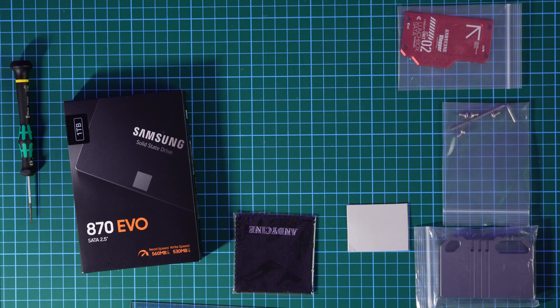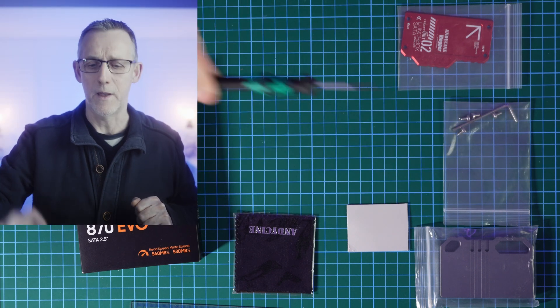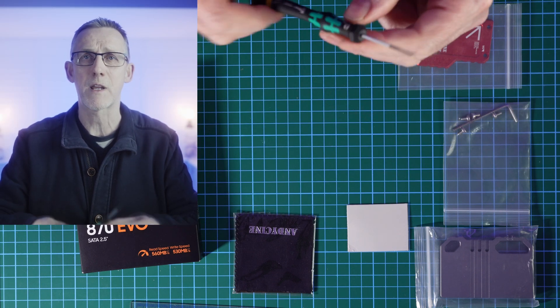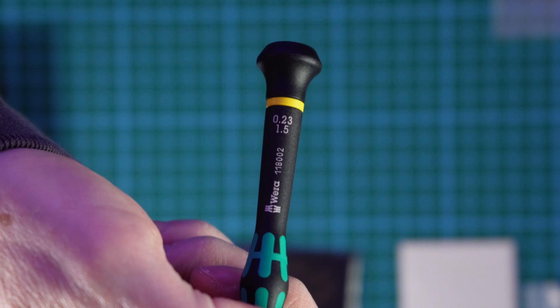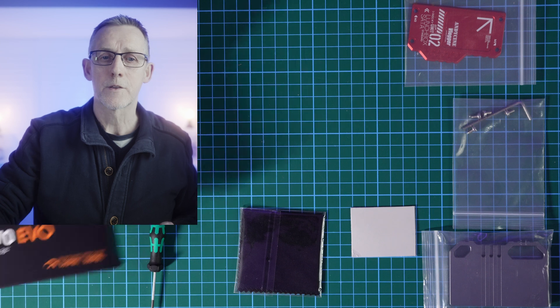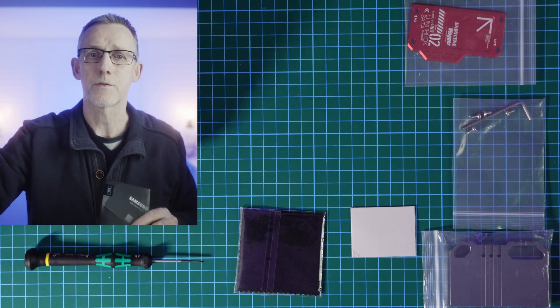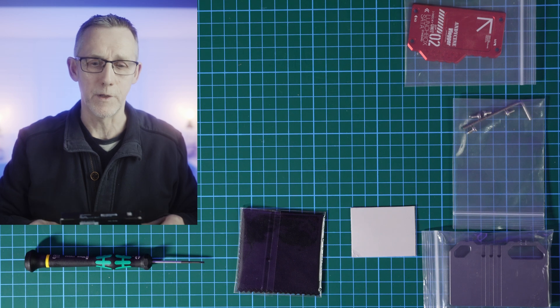AndyCine also gives you a tool to open the Samsung disc, but don't use it — you'll damage the screws. You need to use a good screwdriver set such as the Weare. Links will be below. I recommend the 0.23 or 1.5 flat head from Weare. If you buy the disc, make sure you've got decent screwdrivers first — we don't want you ruining your day.